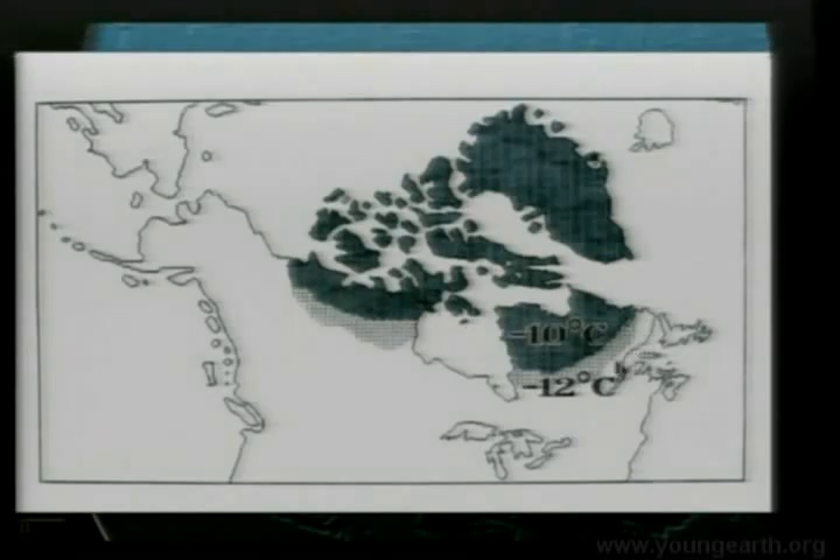He cooled off another two degrees — 12 degrees centigrade, or 20 degrees Fahrenheit cooler summers in Canada. The one-inch snow line was only right here. It melted all south of here, but the one inch was here and northward. That's 20 degrees Fahrenheit.